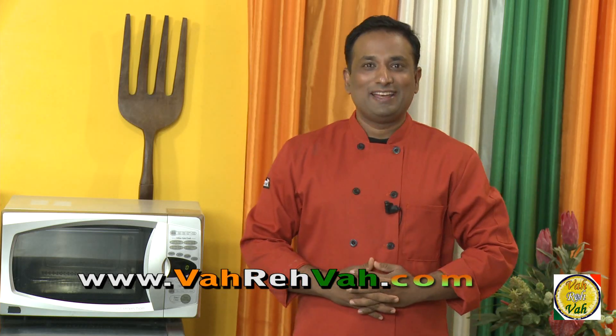Dear friends, I hope you enjoyed today's session on learning how to make hollandaise sauce with your VahChef. Remember, vahrehvah is all about inspiring others to cook, so please post your recipes and cooking tips at vahrehvah.com so others can benefit from your great cooking. Thank you!